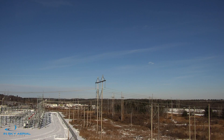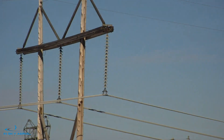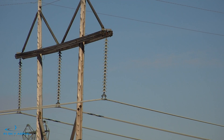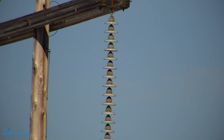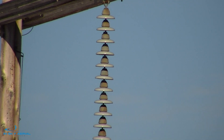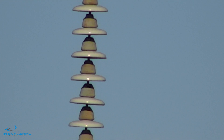Here we're just zooming in on an insulator stack. We're about 500 feet away from this object. We're zooming in and getting into the digital zoom portion and we'll max out at 180X. Today was a bright day and you can see you still get quite a bit of detail with a little shaking.